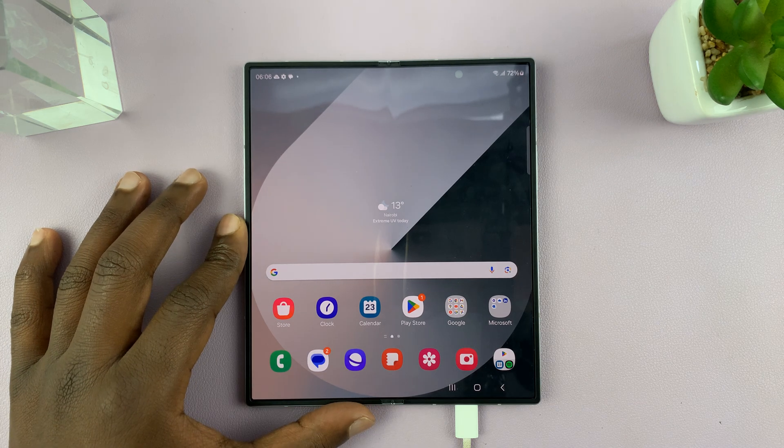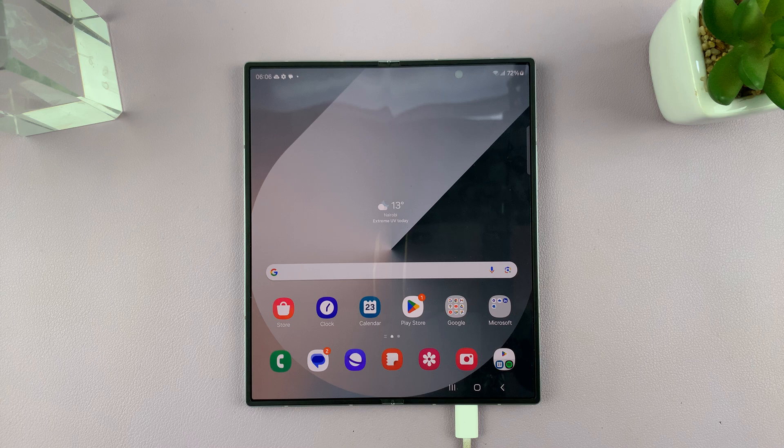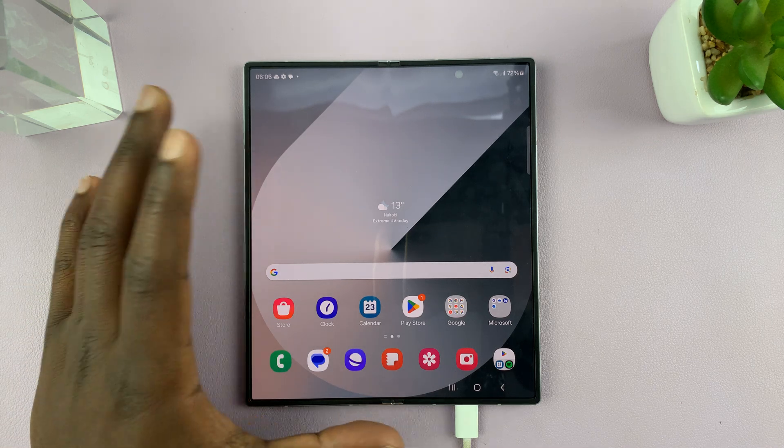I have the Samsung Galaxy Z Fold 6. Let me show you how to enable or disable fast charging on this device.